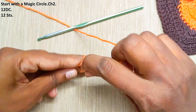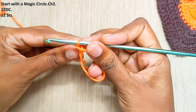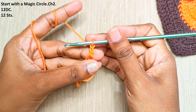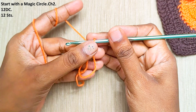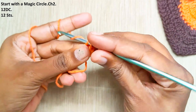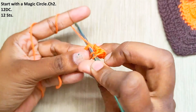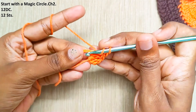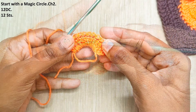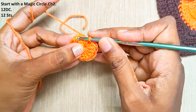Start with the magic circle and chain 2. This won't be counted as a stitch, and for this whole pattern the starting chain 2 won't be counted as a stitch. Now make 12 double crochets into this circle. Once you have done that, pull up this loop to close the gap and make a slip stitch on top of this first double crochet.